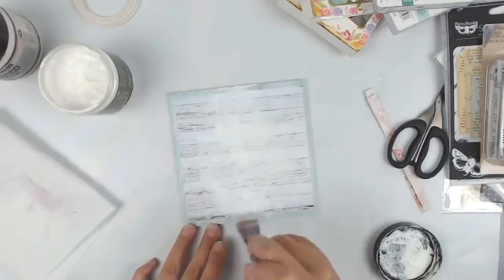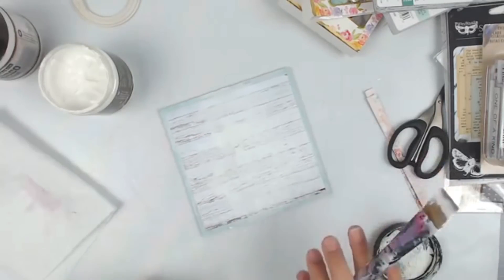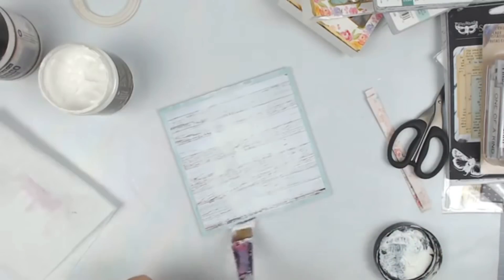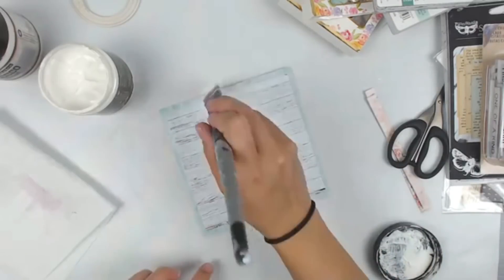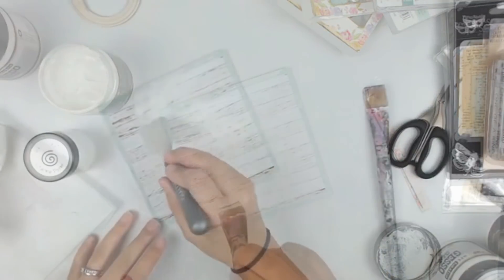I am adding some white gesso to the center of the project. This will frame all of the embellishments and I feel like it helps everything flow nicely together and kind of grounds all of those embellishments that I'm going to add.